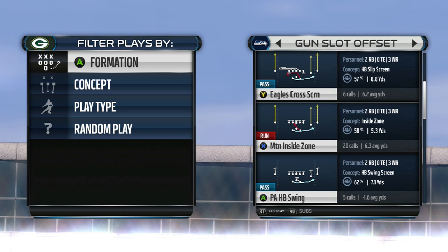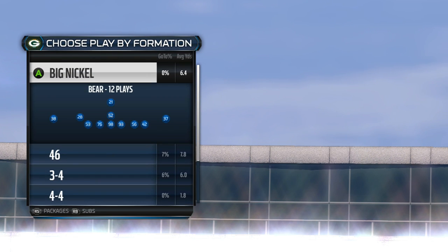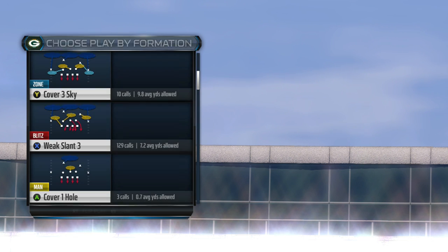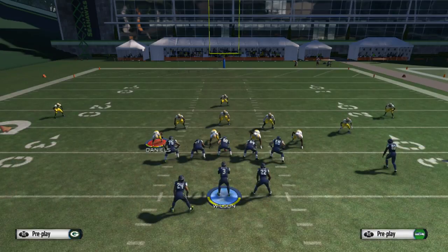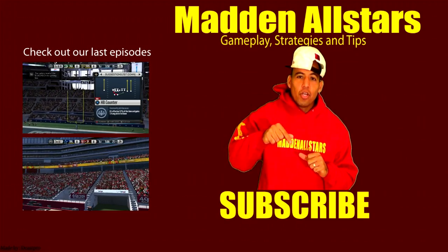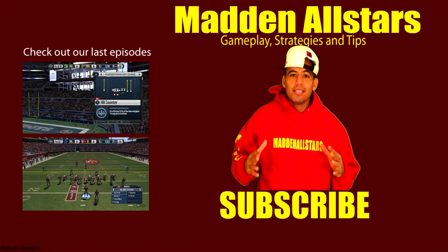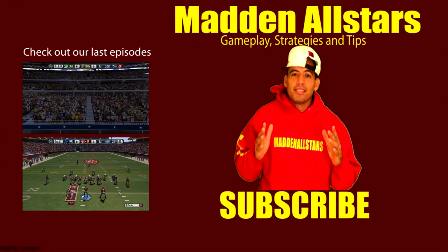Thank you guys for watching. I got 50 likes on the last video — thank you for that. If you want me to post more tips like this, more glitchy stuff the pros don't want you to know, go ahead and like it 15 more times and I'll post the next one. Until later, it's your boy Shaka360 from AnUsual.com. Don't forget to subscribe below for more tips, strategies, schemes, gameplays, tournaments, and giveaway prizes.